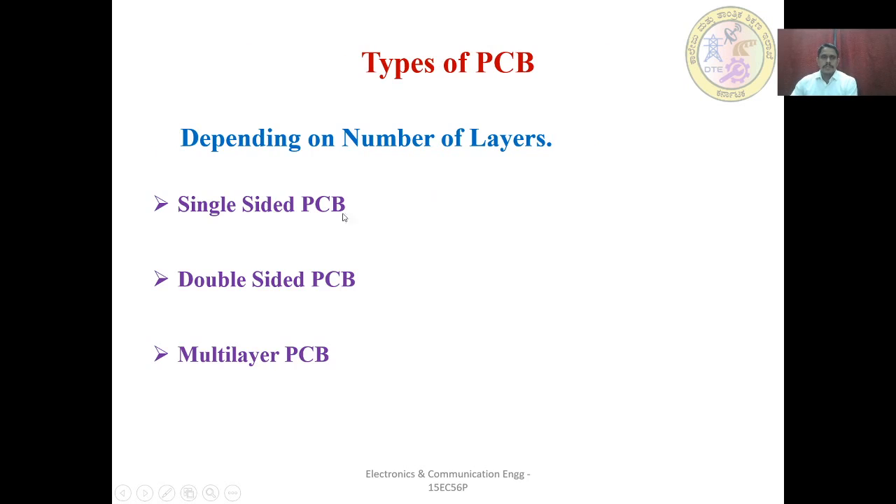Types of PCB: Depending on the number of layers, PCBs are classified as single-sided PCB, double-sided PCB, and multi-layer PCB. A single-layer PCB consists of only one conductive layer. A double-sided PCB consists of two conductive layers. A multi-layer PCB consists of more than two conductive layers.